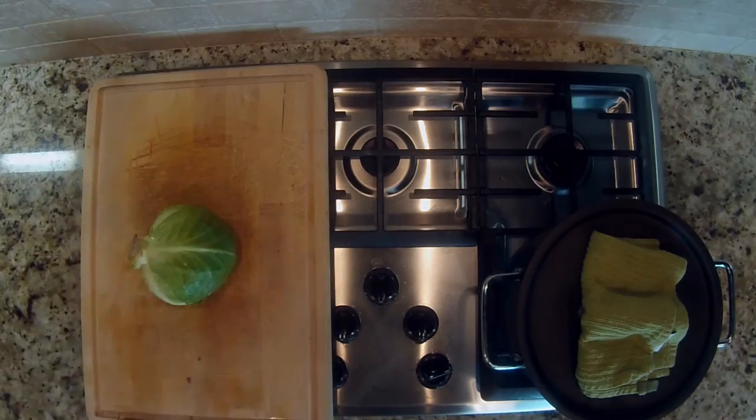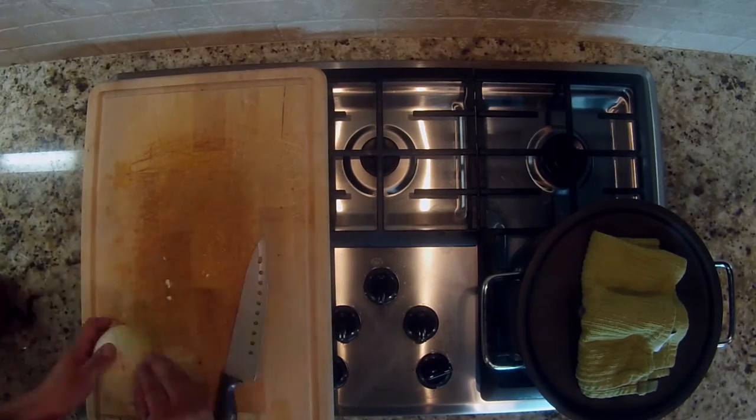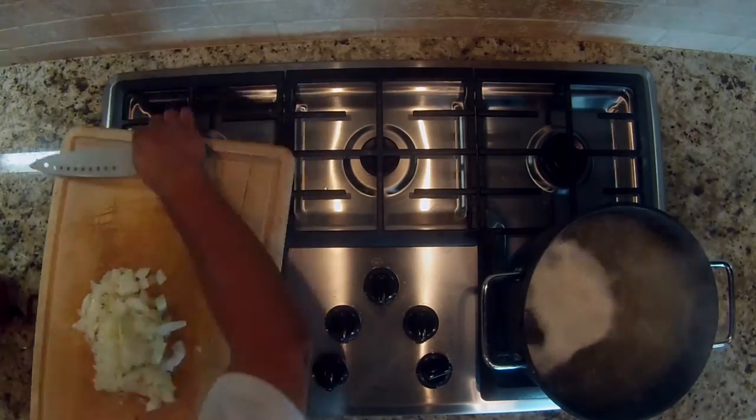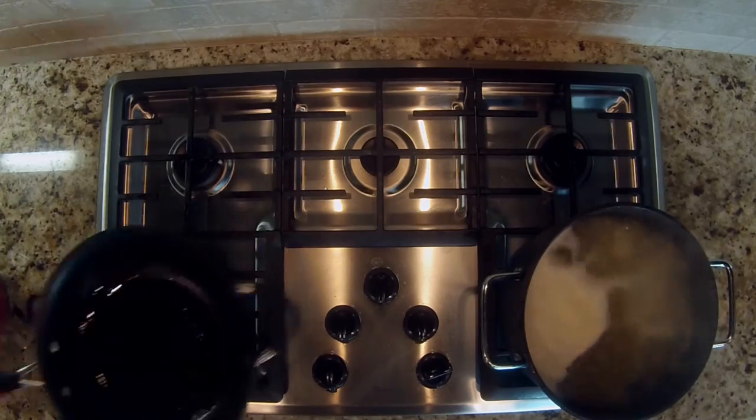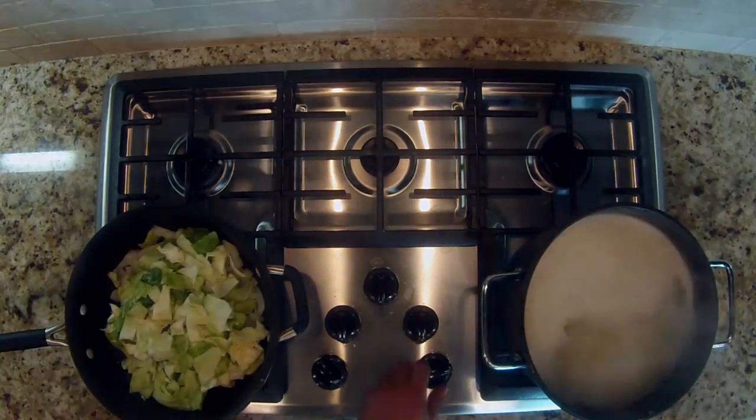Cut half a head of cabbage and one medium onion, then add them to the frying pan and sauté them in the grease until tender.